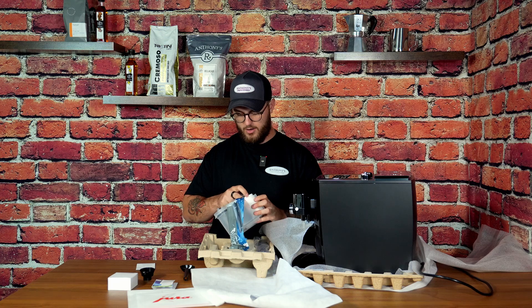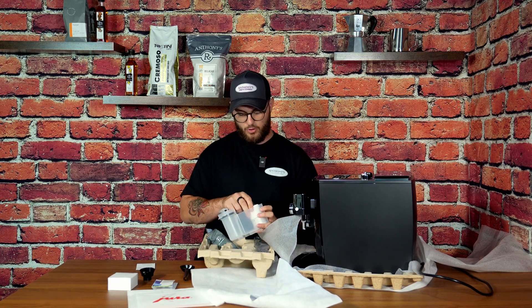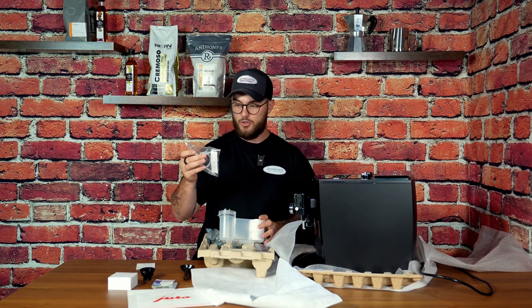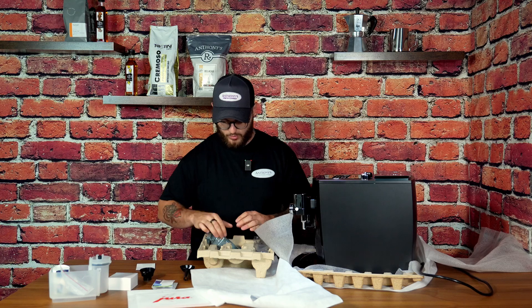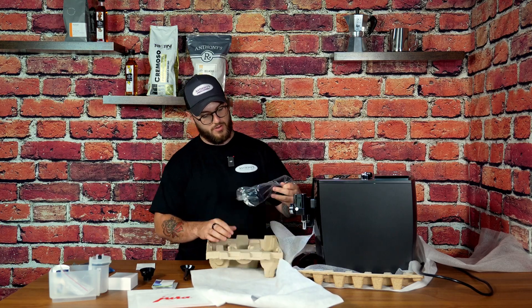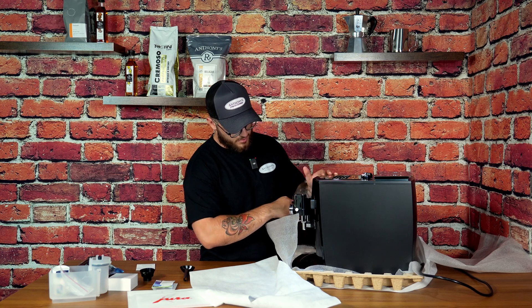We've got our container for our cleaning and descaling process, our cleaning tablets in here too, milk tube, and our water hardness strip. Jura really includes everything. We've got our Claris smart water filter. And we've got a big screen protector.